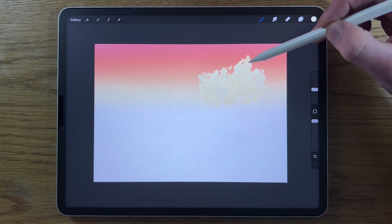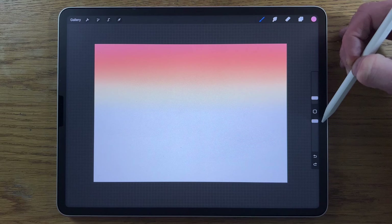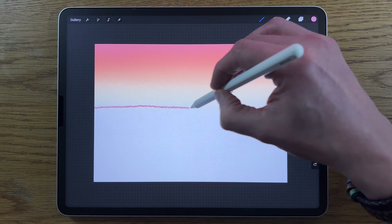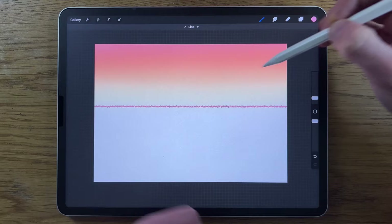Choose the first color on the middle row, put the brush size down to 2% at 100% opacity. Just a little bit up from halfway, draw a line across and hold it until it snaps. If you're not sure it's completely horizontal, put your finger down with your other hand and it will create a completely horizontal line.